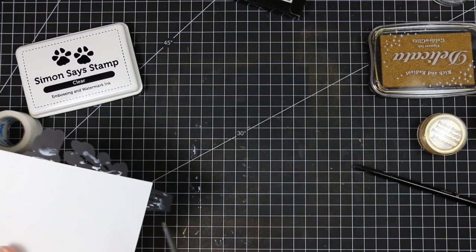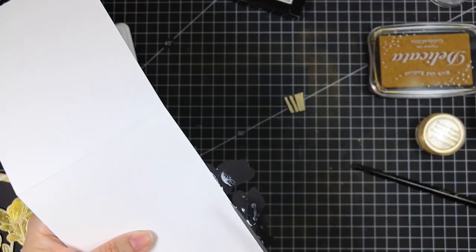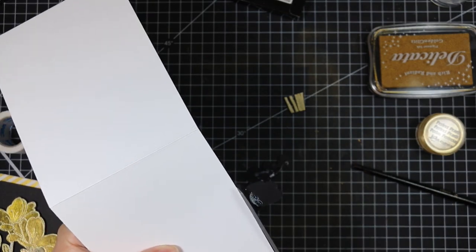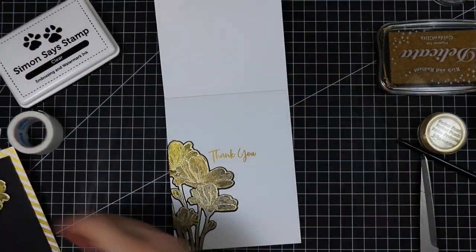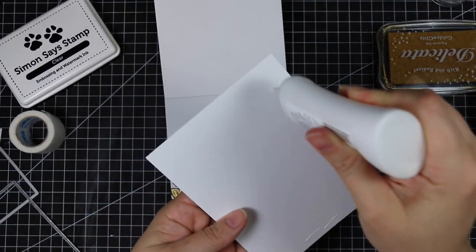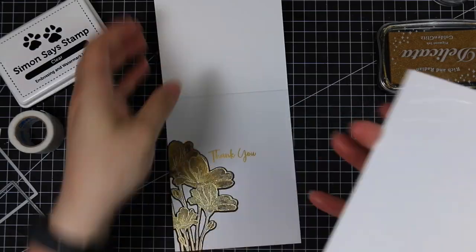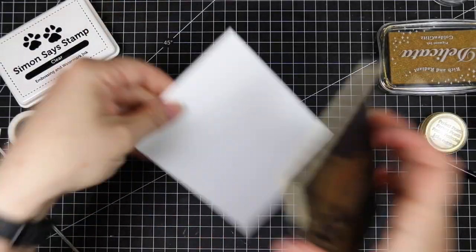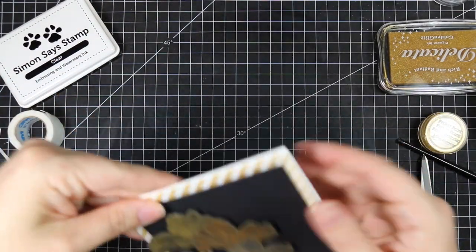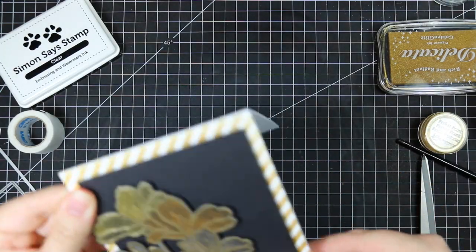I flipped it over and trimmed away all the parts hanging over the edge of the card with a pair of scissors. Then I cleaned up the mess I had made on my craft mat with the powder and glue. I used the same glue on the back of my card front — not using too much because if you use too much liquid adhesive you're going to end up with warping of the cardstock and oozing of the glue out of the edges, and that's the last thing you want.